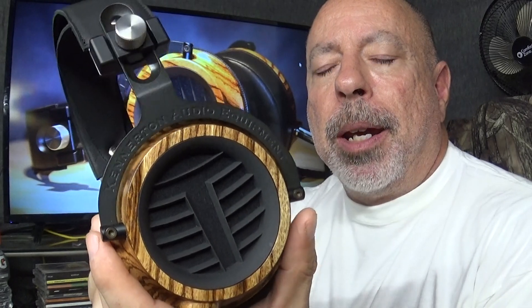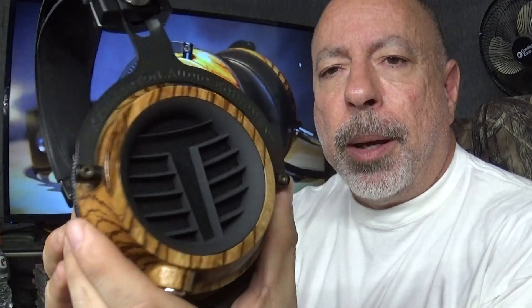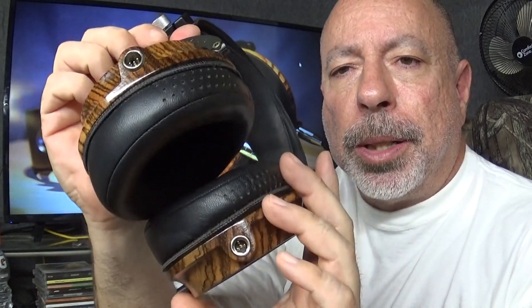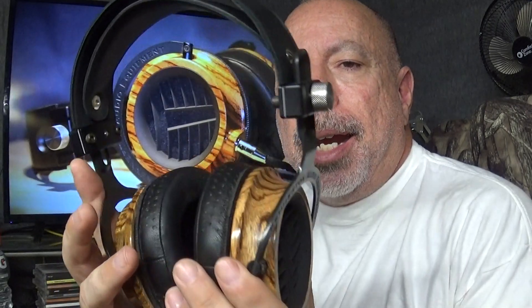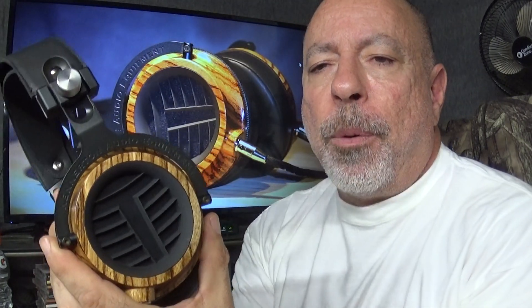The build quality of every Kenerton headphone I've seen has been outstanding, and the Thrower is no exception — flawless, nothing rushed, absolute perfection. In my opinion this is a beautiful headphone. According to Kenerton it weighs 480 grams, but my kitchen scale puts it at 499 grams without the cable and with ear pads on. As far as comfort, I find this headphone very comfortable.